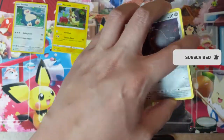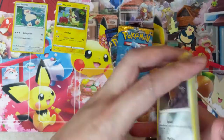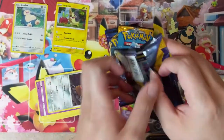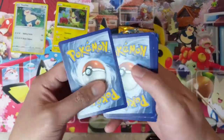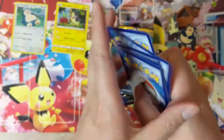Actually, wait — our opening of the Espeon Deoxys — what? There's no code card in here! Alright, now we're back to normal. Whoa, a good amount of chipping on these cards as well.